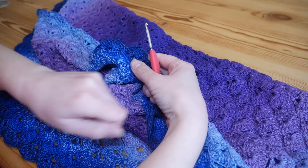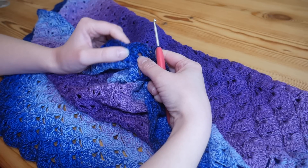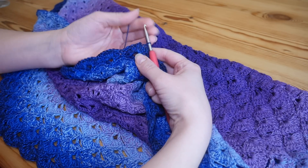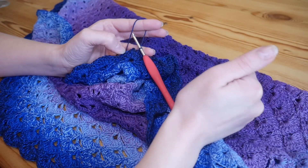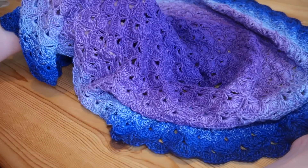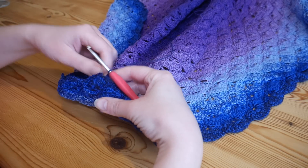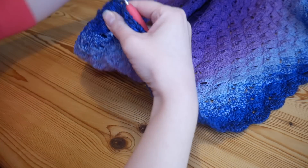Hi there everybody. In this very quick video I'm going to show you how to finish off, tie off your projects and sew in your ends. This may sound like a very simple and easy video, which obviously it is, but it is something I've been asked countless times to produce, as a lot of tutorials just show you the stitch but don't show you how to tie off at the end. This is the lotus flower blanket pattern by Hooked by Robin, and I'm just finishing it off now, so I thought it would be a good time to show you exactly what you need to do.